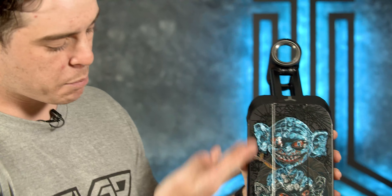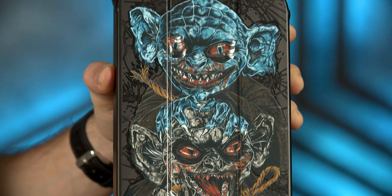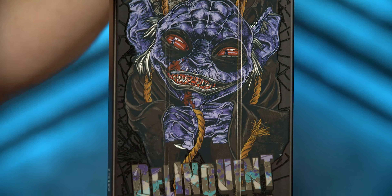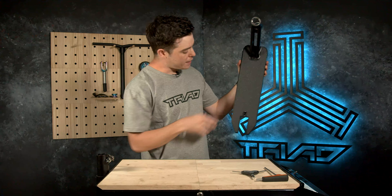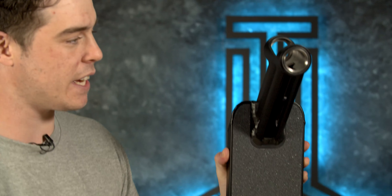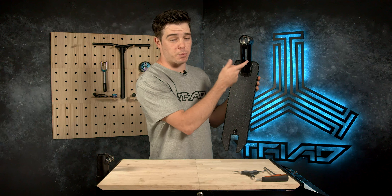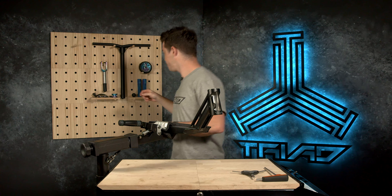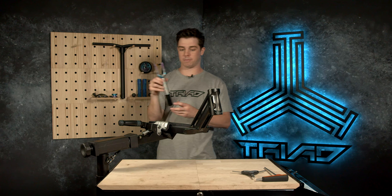Let's go ahead and grab the deck and run over a couple of the specifics. Of course, the beautiful full-length hand-drawn graphic — we've got the blues, the greys, the purples — all the good colours mixed in. 'Delinquent Mini' across the bottom with really nice detail throughout the graphic. We have a plain sheet of black grip tape, highest of quality. There's an extruded bridge on the head tube right here that has been tested by all of our team riders.